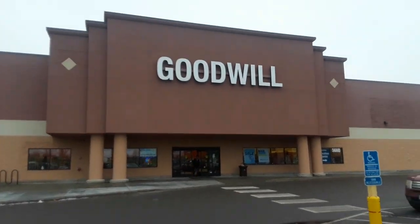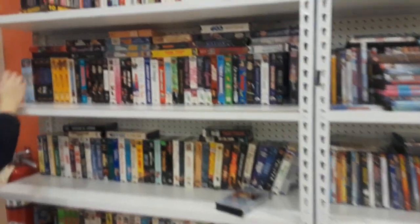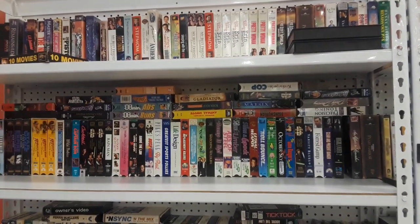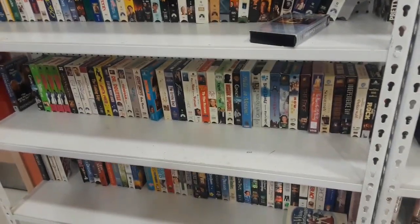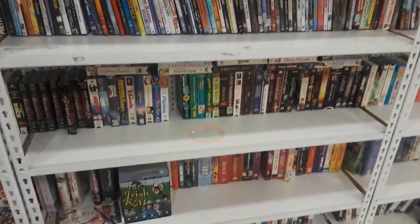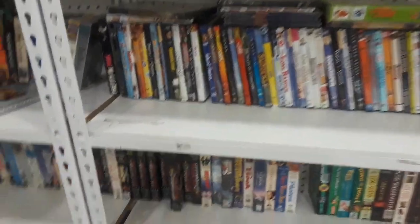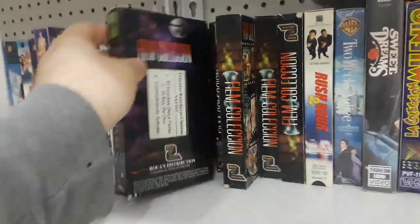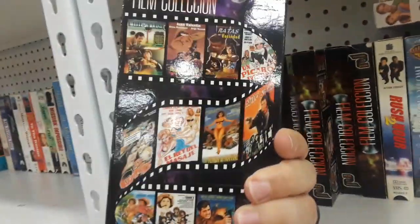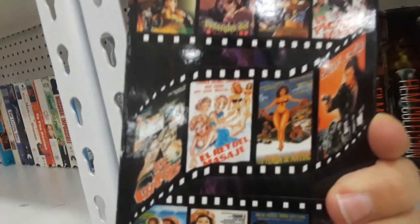It's time for another thrifting episode. We're stopping at Goodwill, and I haven't been to this one in a long time. They are just loaded for bear with VHS tapes. Not a ton of really interesting stuff, although look at these things — they are, I don't know, Italian? Spanish?